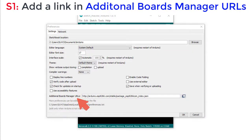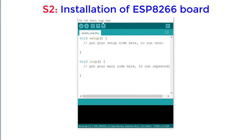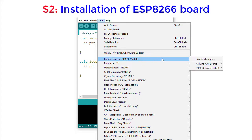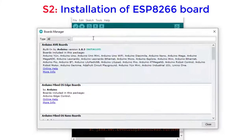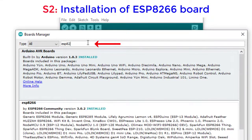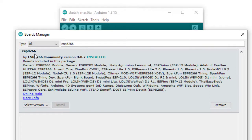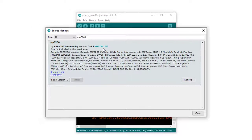The next step: in Tools > Board, enter into Board Manager. Then search for ESP8266. The ESP8266 entry will appear — install it. I have already installed it, so here it indicates the ESP8266 community version is installed. I am closing the board manager.